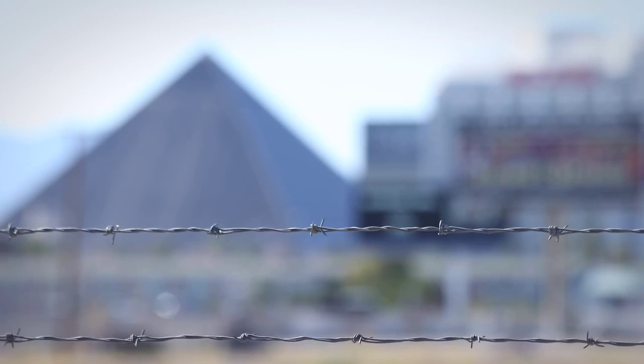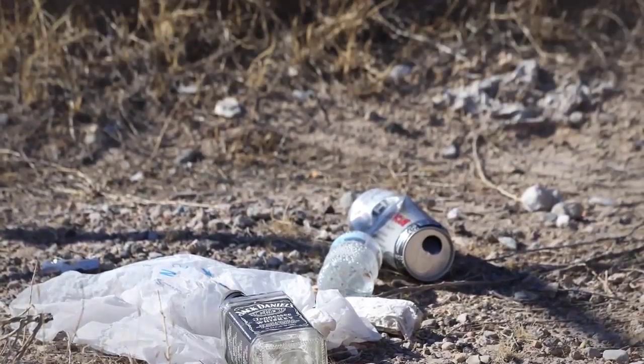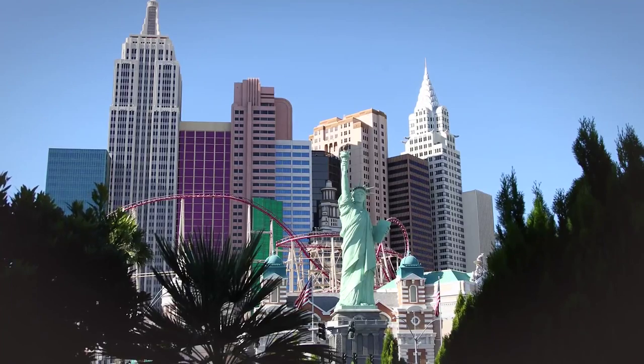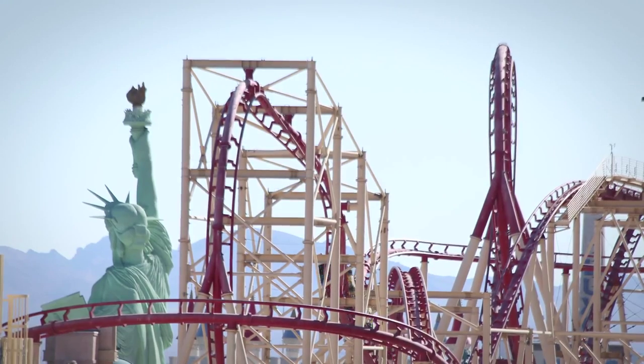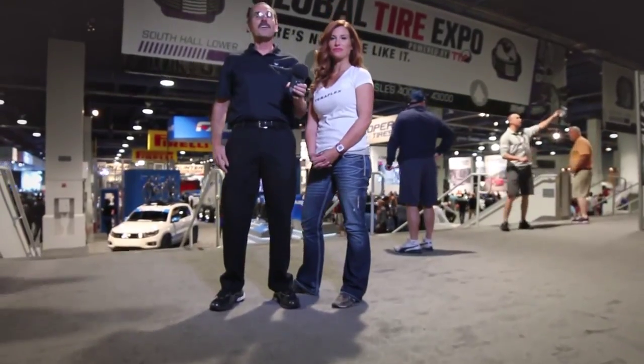Beautiful Las Vegas, Nevada — by day, a wonderland of hope with riches and fame just around the corner. Travelers converge from across the globe for their chance at that pot of gold. Brooke and I are here at the 2014 SEMA show.